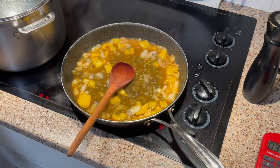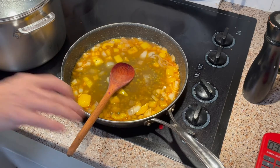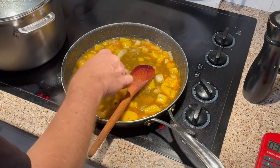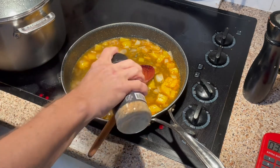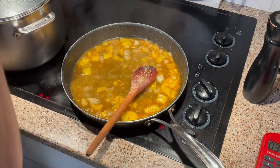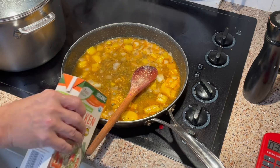Since I've reduced so much, let me add another half cup or so of chicken stock. Continuing to simmer — I'm getting a tasting spoon. It definitely needs a little seasoning, so I'm putting a garlic, salt, and pepper blend in, and a little bit more chicken stock.